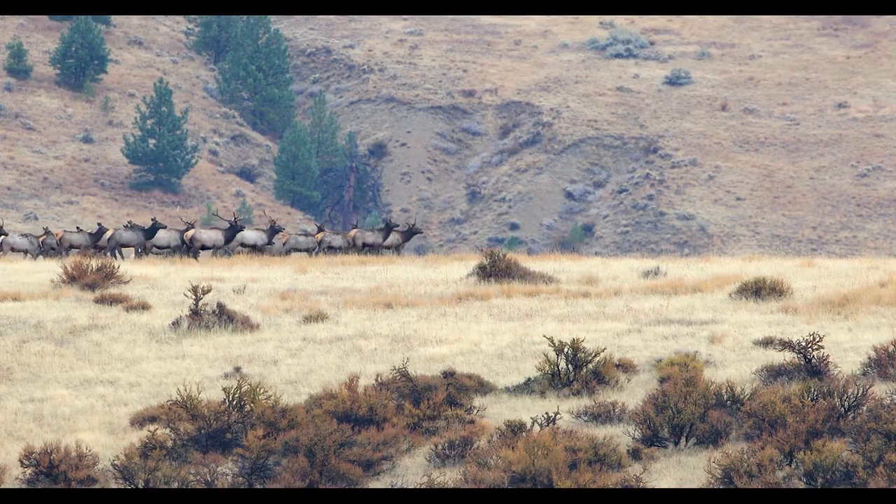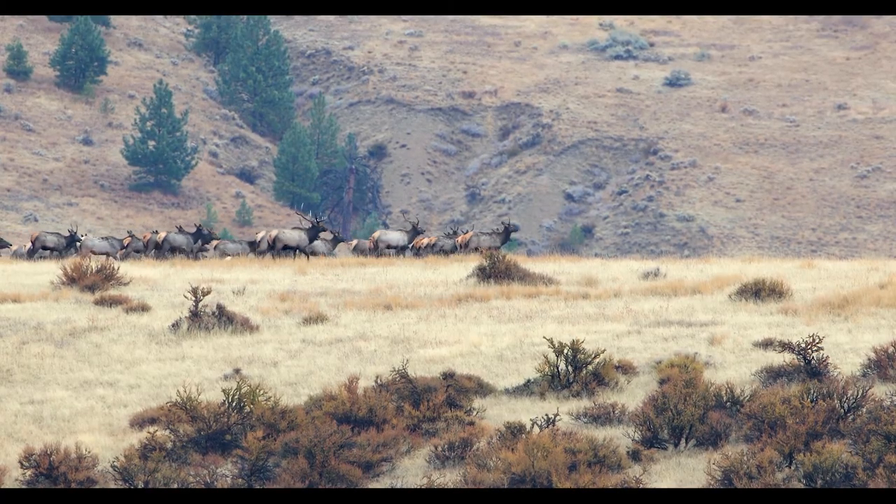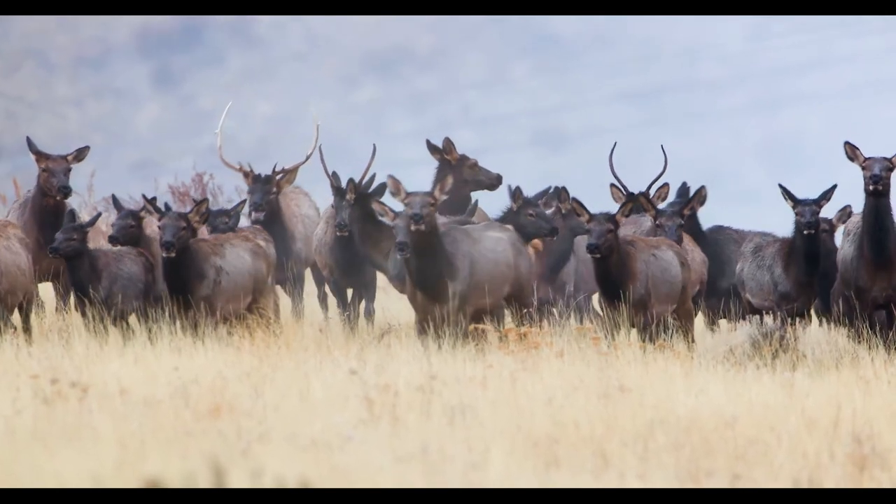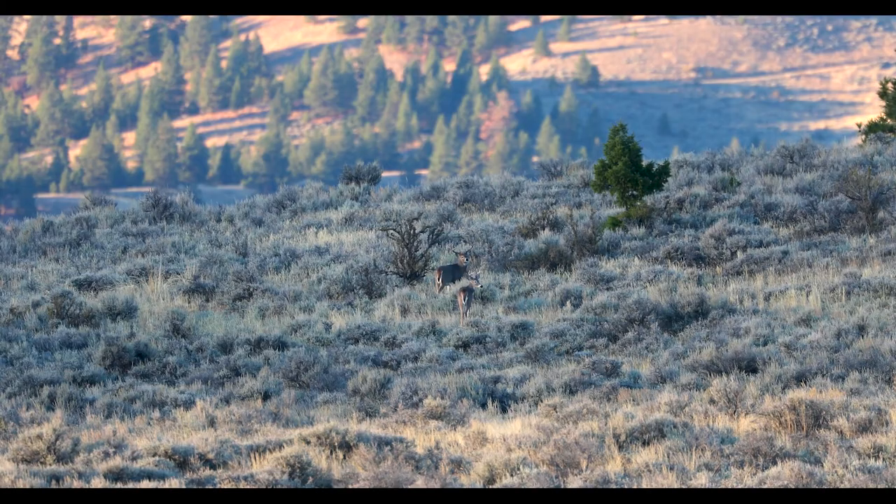There is no greater sacrifice that a creature can give than its life for your sustenance. The desire to use more of the animal comes from a place of really wanting to honor that sacrifice — to honor that to the greatest degree that you are able.